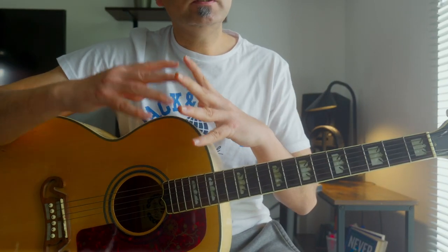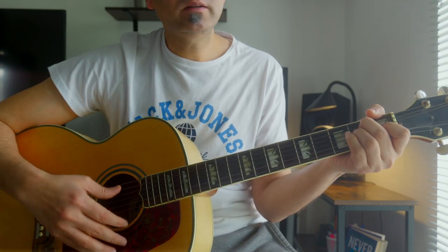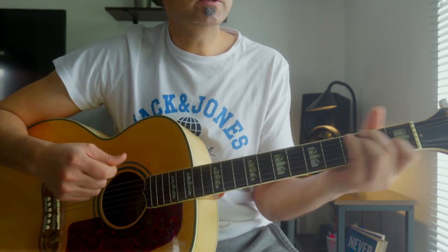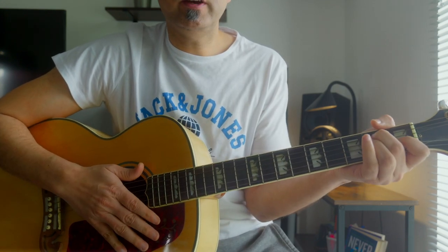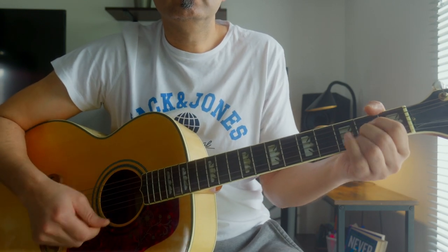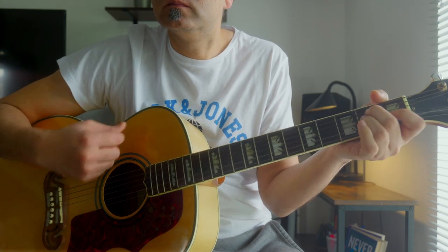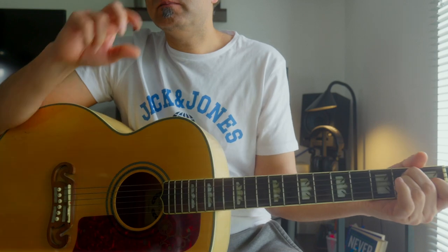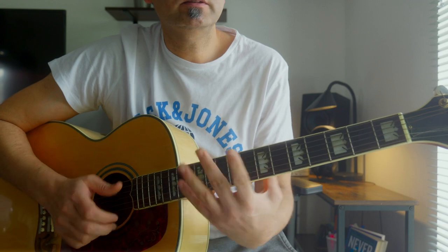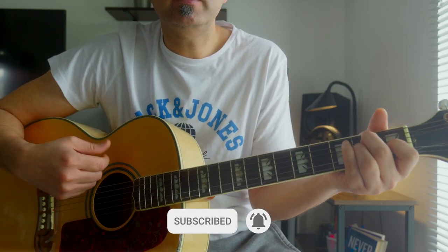To put the feel into this strumming pattern, you just need to listen to the strumming pattern and use the dynamics — the effect of your strokes when you're strumming your strings. I'm using the dynamics: sometimes I'm hitting hard with more power, sometimes I'm making more gaps in my strumming just to create some feel.